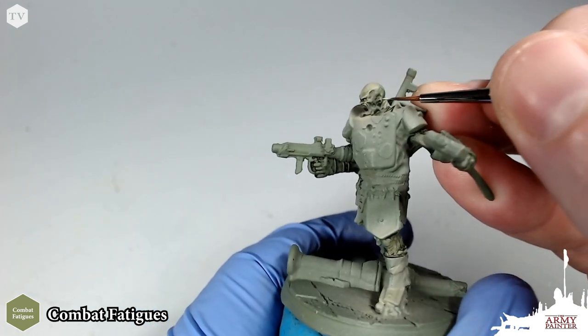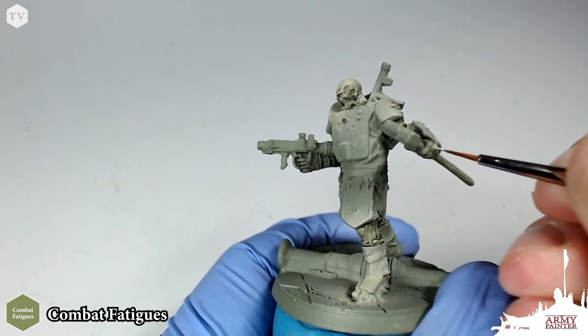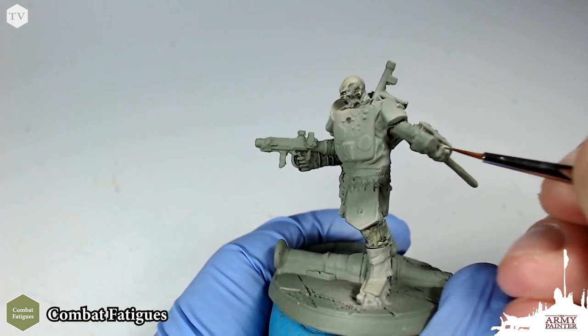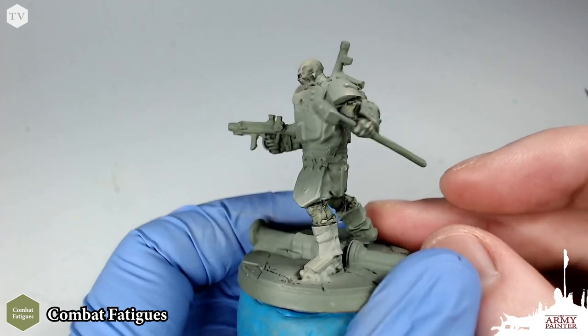I'm going to pick out the ears here — this is very important. He's got actually really cool ears; they're almost like tiny elven ears. I really like this model, it's a lot of fun to paint up. Going to the knuckles, we're just going to apply a little bit of that Combat Fatigue highlight on the tips of the fingers. And now we are just about done with the highlight.